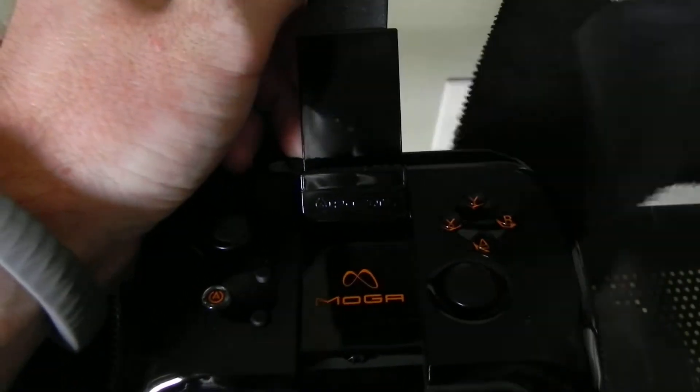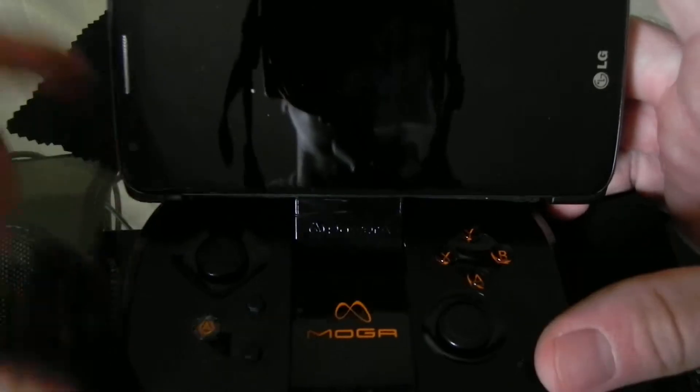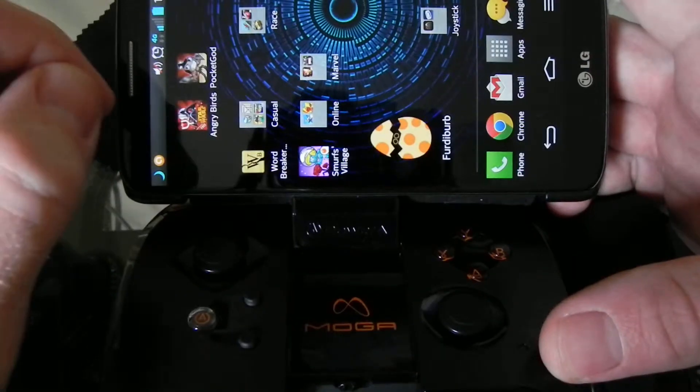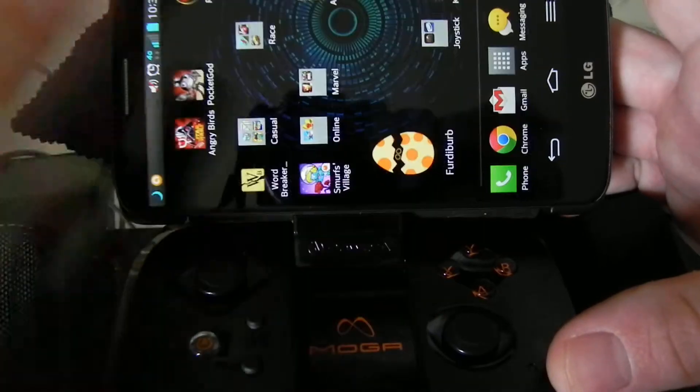You place it here into the little clip. I have a case on it so it makes it a little bit more difficult, but now you have the buttons. You go here to the joystick and open up the Pilot app.